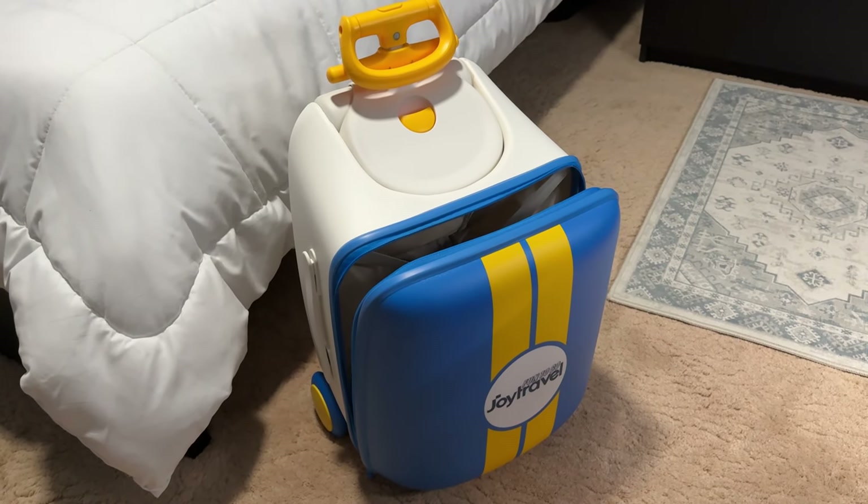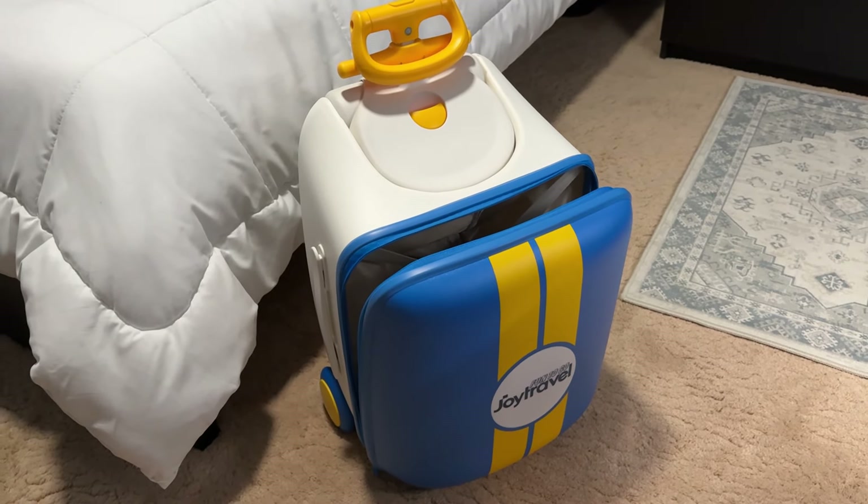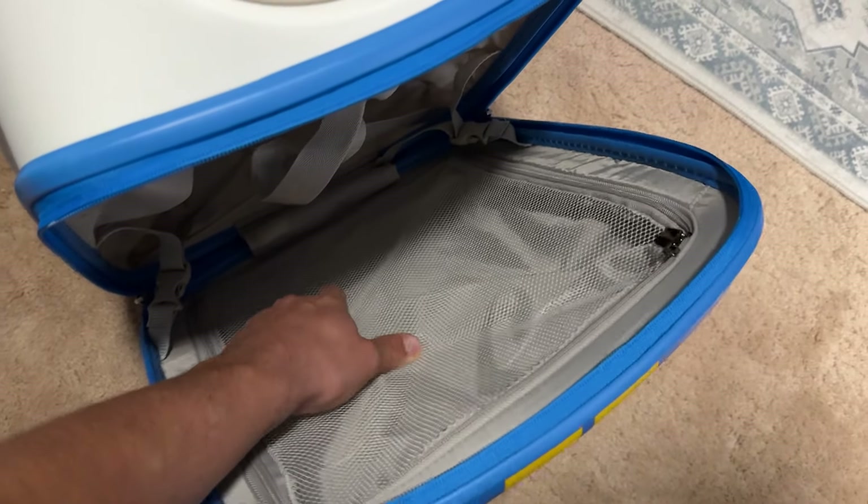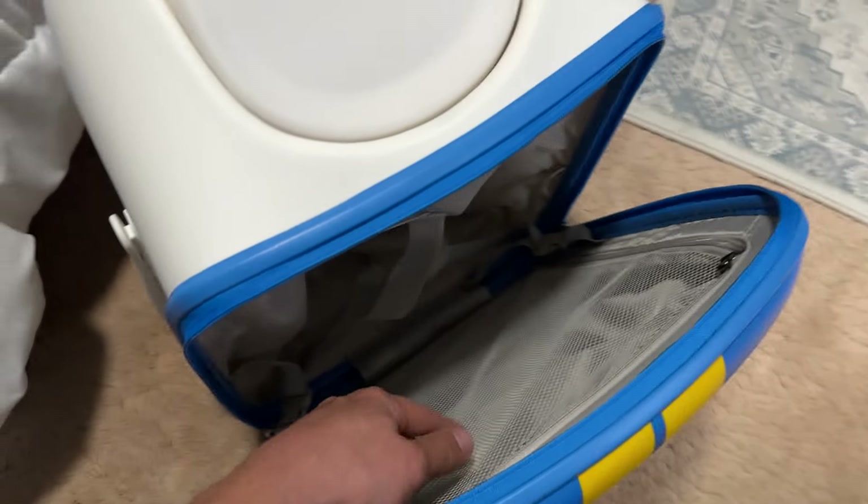Hey everyone, Eli here from Deep Discounts Club. Today I'm bringing a look at the Joy Travel ride-on-top suitcase — this is for your kids. As you can see, it's got that hard casing, a zipper on the inside to store personal items, and this is where you can strap down all your actual luggage. It's got two zippers, so go ahead and just zip that closed.